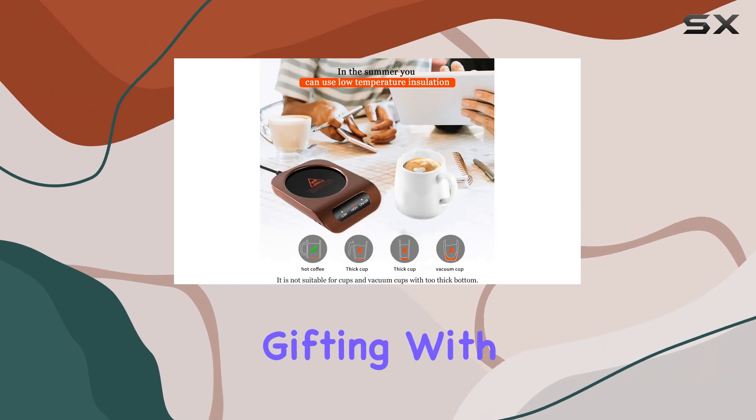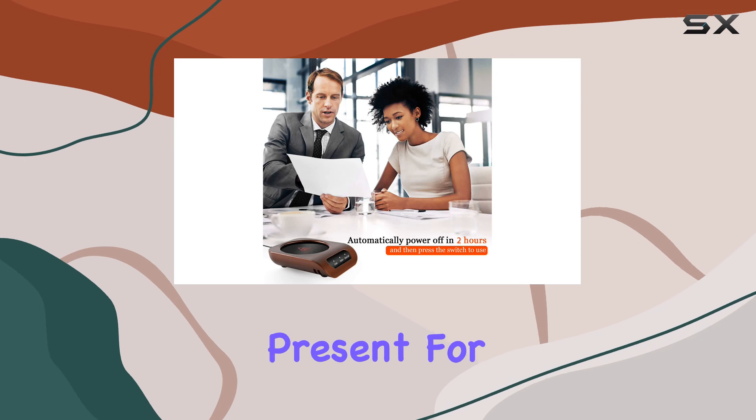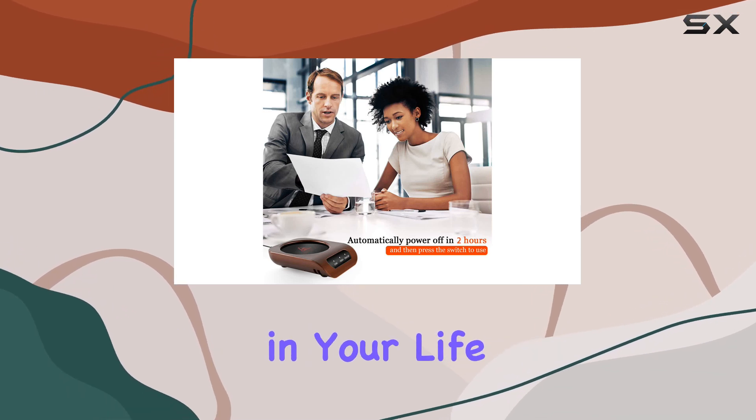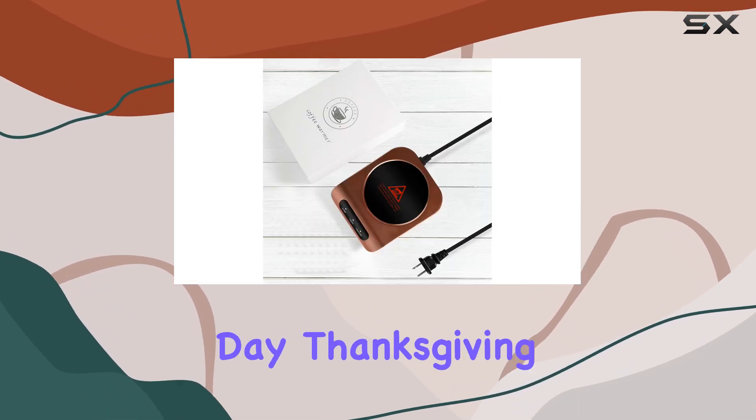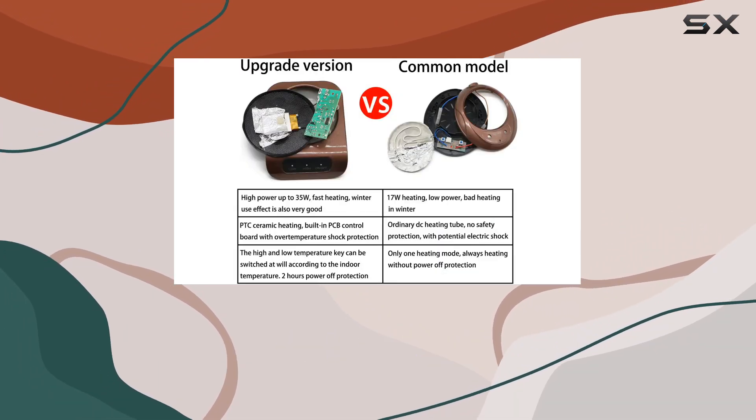And let's not forget about gifting. With its sleek brown design and thoughtful features, this warmer makes for an ideal present for any coffee aficionado in your life. Whether it's Valentine's Day, Thanksgiving, or Christmas, show your loved ones you care with this practical yet stylish gift.